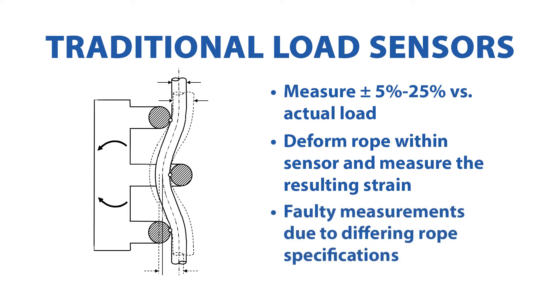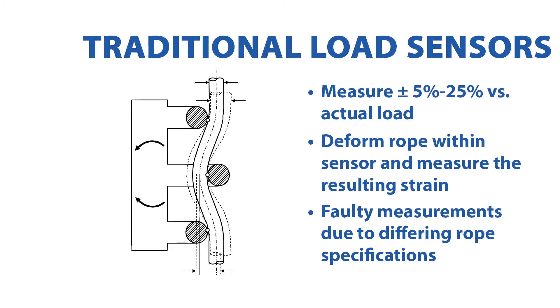Ropes exert various additional forces on the sensing elements based on differing diameters, inner rope designs, stranding methods, and other factors. Even if they are calibrated on the ropes after mounting them with a known load compensation of the car weight, they still give only approximate measurements and are not really suitable for a mobile load measurement process.